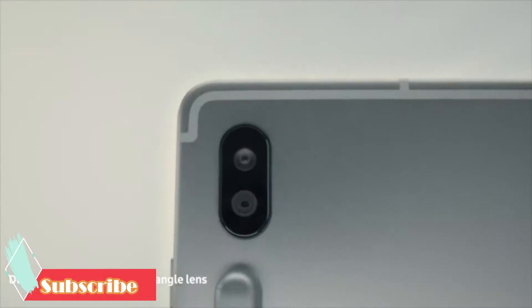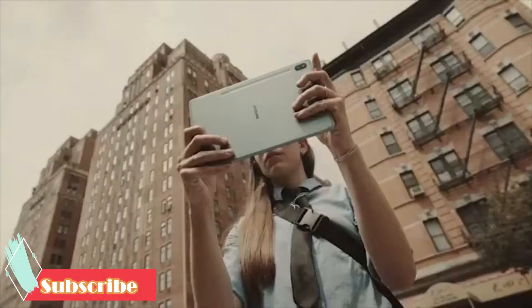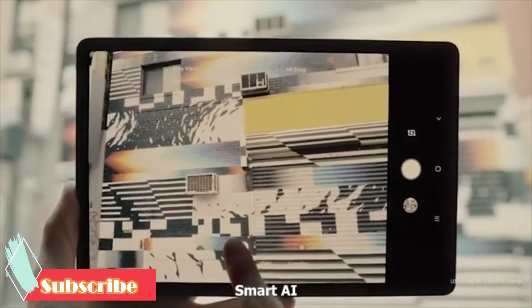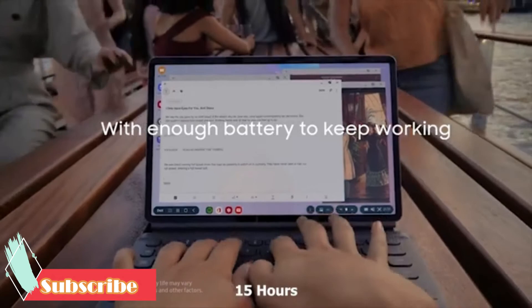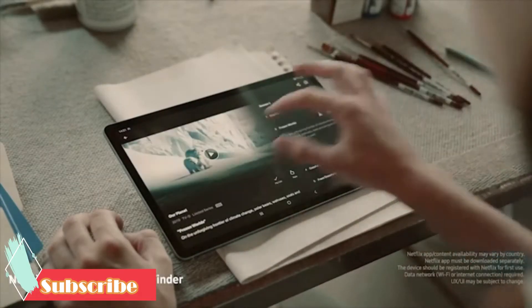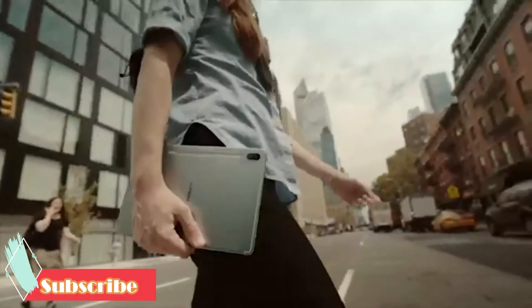For the first time in a Galaxy Tab, there's a dual camera — a 13-megapixel and 5-megapixel setup. The camera comes with an ultra-wide angle and smart AI to shoot like a pro and optimize the tone of your shots. The fast-charging battery will power the tablet for 15 hours on a full charge, so you can create and edit all day plus enjoy continuous browsing and streaming. If you're looking for a portable device that can fulfill your laptop needs properly, the Samsung Galaxy Tab S6 is the right choice.